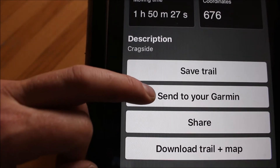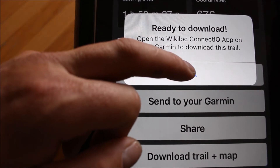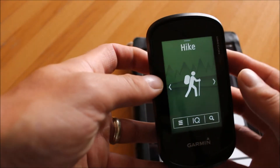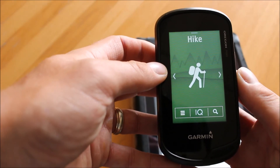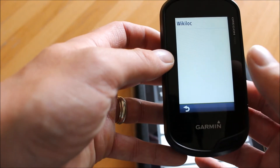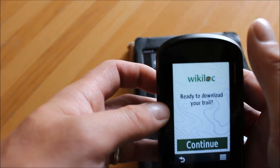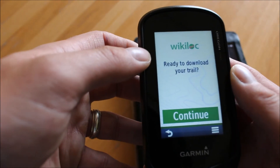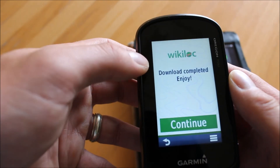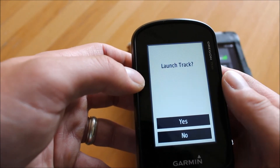There's information about elevation and distance. If you're happy and want to use that route in your Garmin GPS, simply select 'Send to your Garmin' and it says it's now ready to connect. Go to your Garmin GPS device — already turned on and paired with Bluetooth. From the home page that says 'Hike,' touch on the IQ icon. Wikilock is the only IQ app on this device and it tells me it's ready to download a trail — touch to continue. It downloads the trail and gives a nice message: 'Download complete, enjoy.'